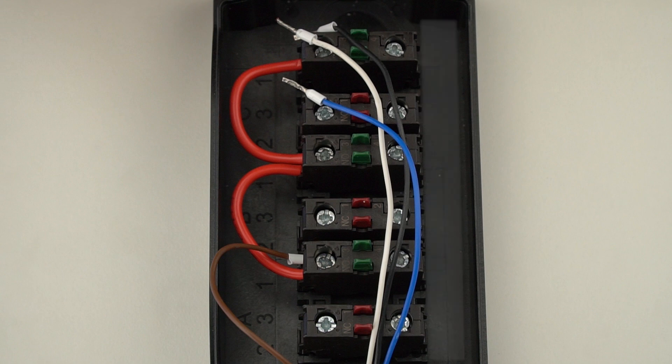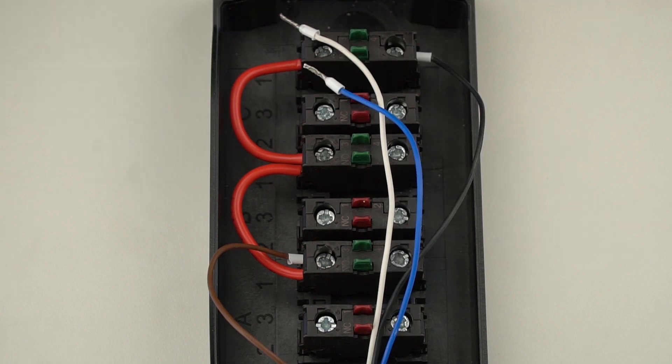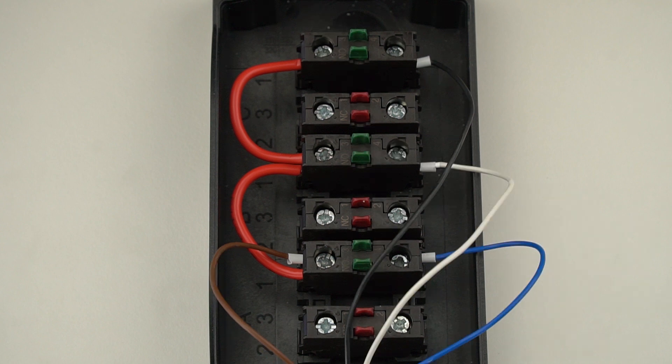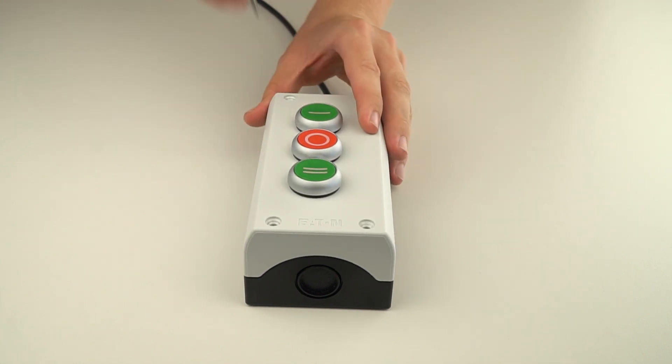Now connect the other side of the normally open contacts on the switches. On the switch you want to use to increase the number of people in the room, connect the wire that is connected to pin 14 in the SICK connection box — in our example a black wire. On the switch for decreasing the count, connect the wire at pin 16 — in our example a dark blue wire. On the switch to set the count to zero, connect the wire at pin 21 — in our example a white wire. Now you can close the push button control station.